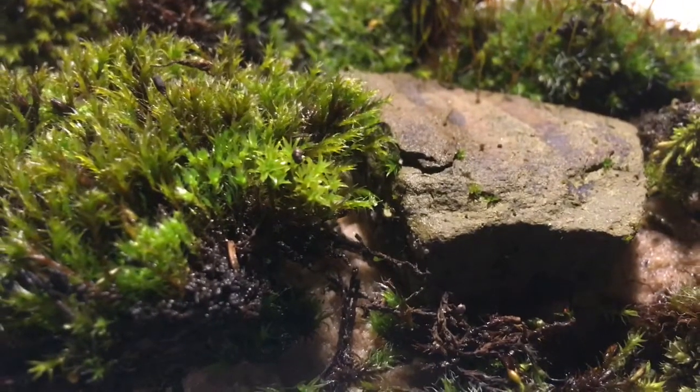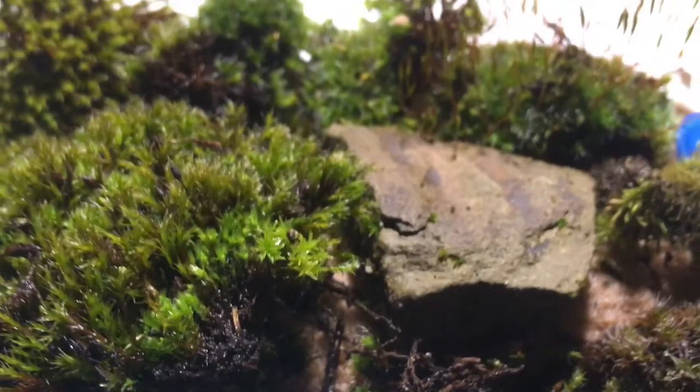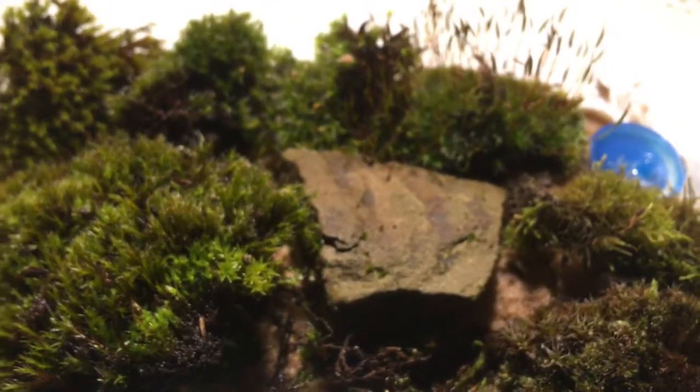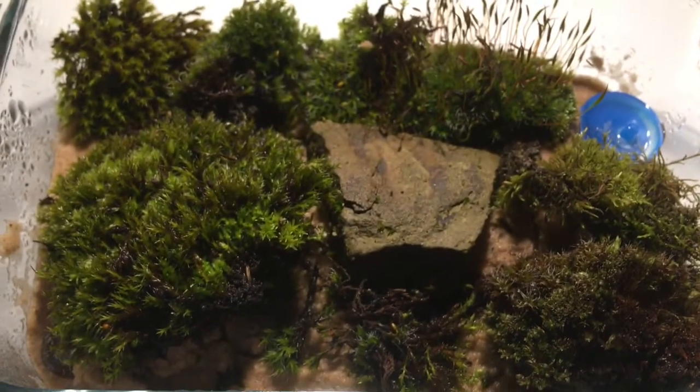Just so you all know, to create a little rainforest biotope like this you only need a tiny container, some sand or soil, and a bit of a rock like what I have. You just dump everything in — the sand first, then the mosses, then the rock.